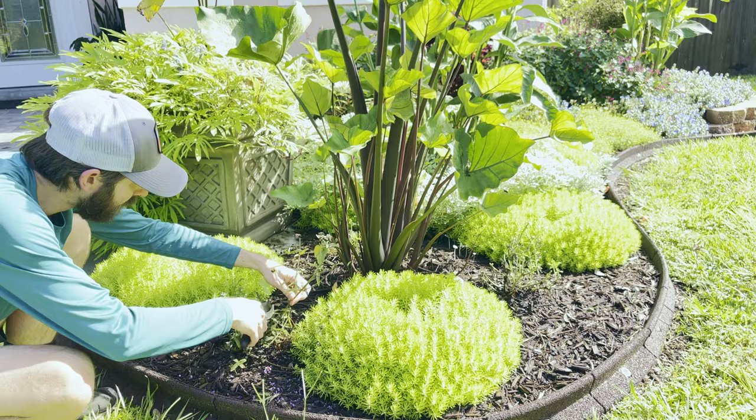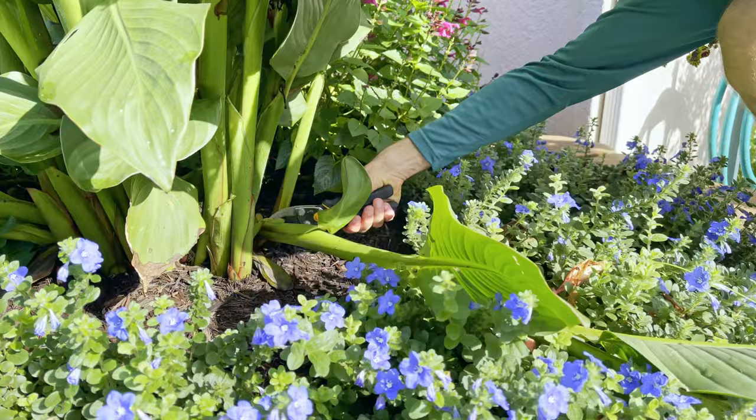A few stalks from the toucan coral canna lilies blew over in the storm, so I'll remove them so they don't smother the 'Blue My Mind' morning glories that are planted under them.